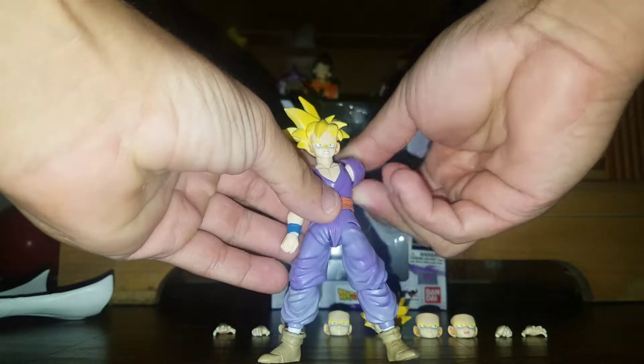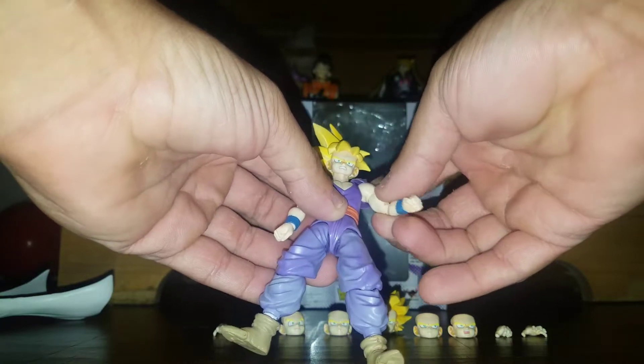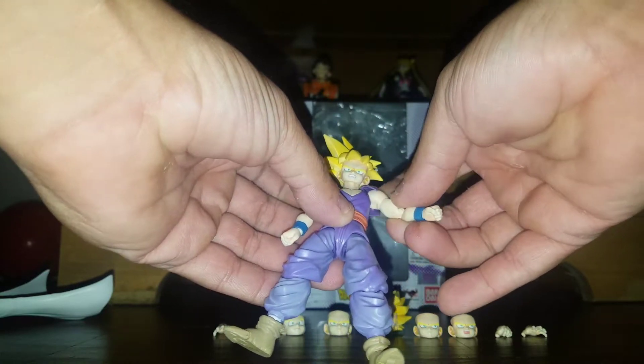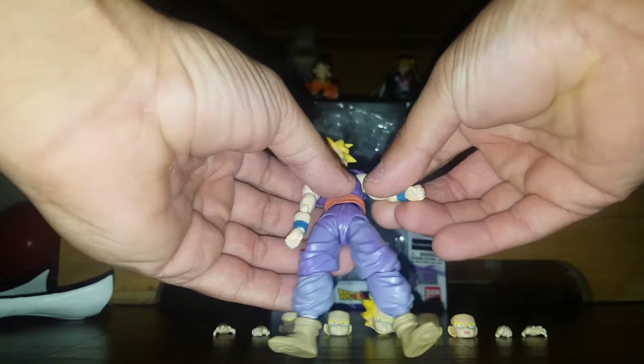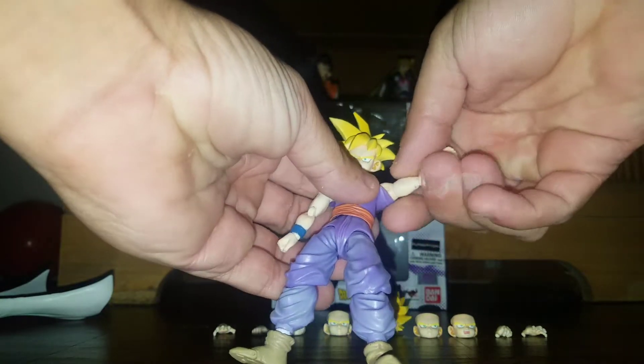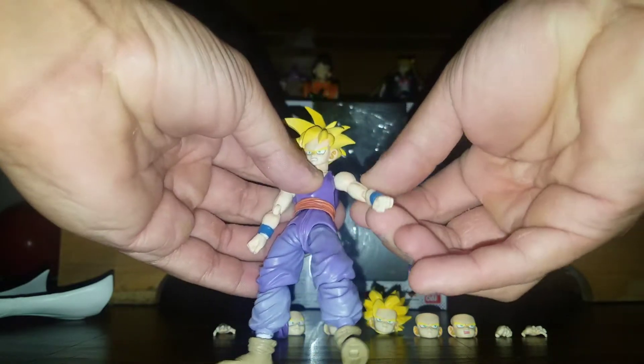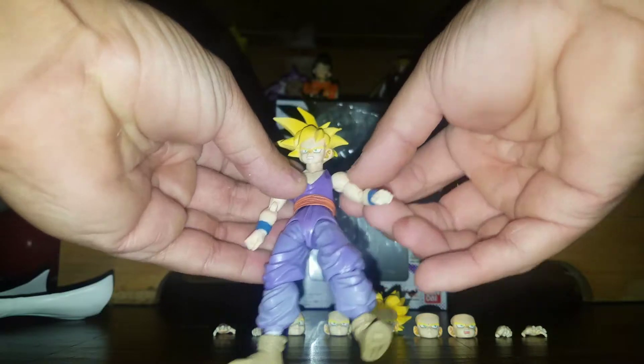His articulation — his arms can rotate completely all the way around. The shoulder piece on his clothes can move also. His arms can go up about that much. That piece just popped off and it can still only go really about that much.